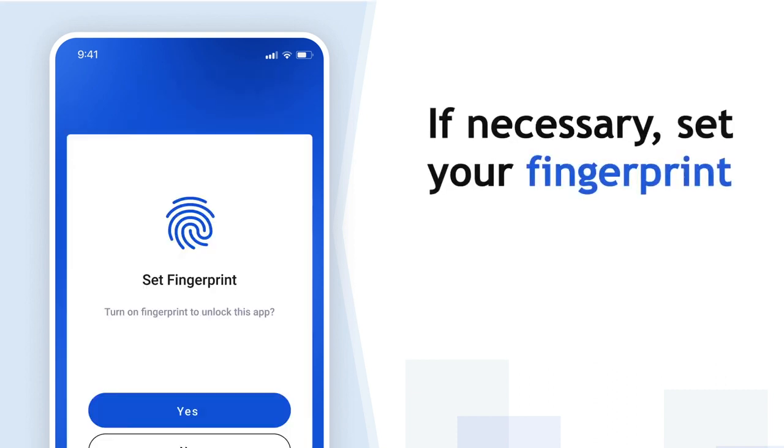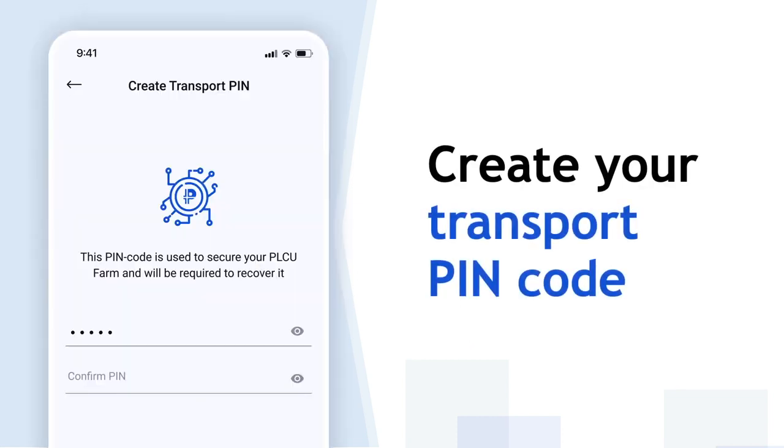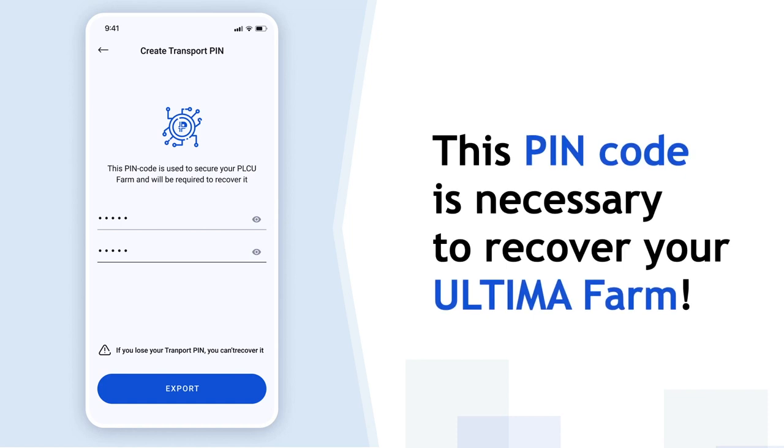If necessary, create your fingerprint. This will make it easier and faster to log into the system. Enter your transport PIN code. You need this PIN code to recover your Ultima Farm.